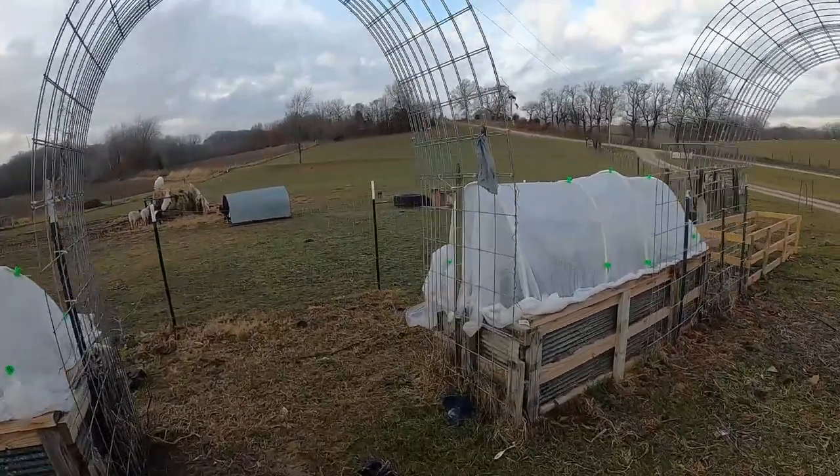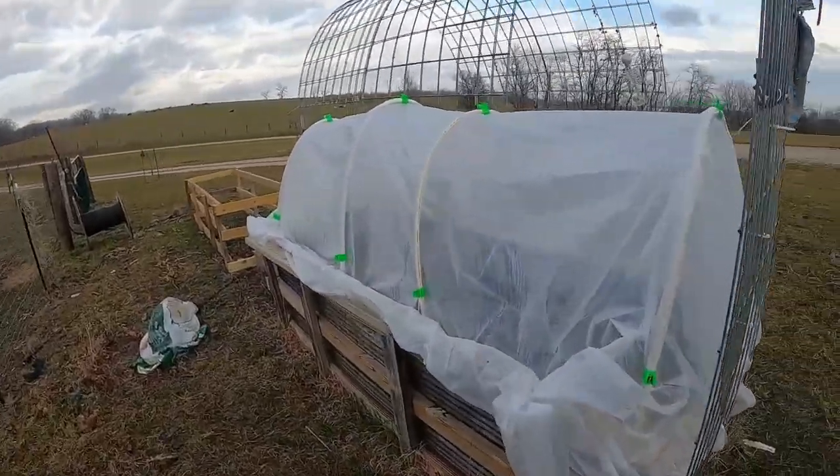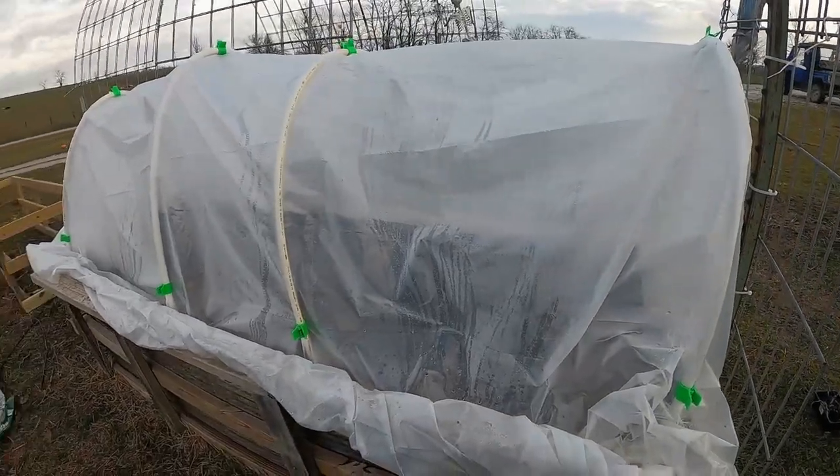I noticed yesterday temperatures have been nice. I've been getting in there, kind of watering them. Apparently, I didn't get this one shut as good as I should have, but let's open it up and see what we got inside.